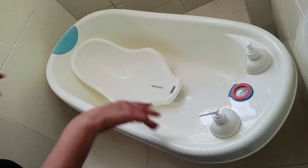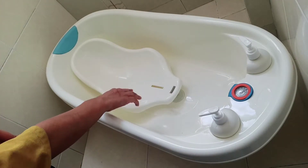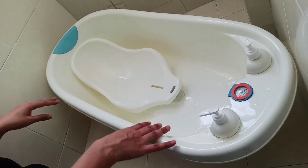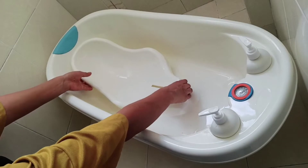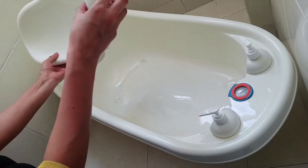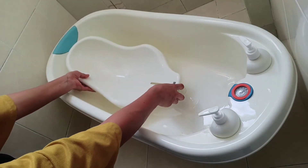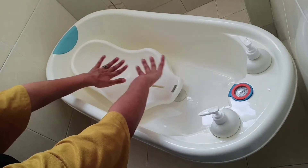This is the Baby Hug bathtub. It comes with a bath sling. If your baby is 0 to 6 months, this bath sling is ideal for your baby. You can also take a cloth to your baby. Let me show you — you can attach it here. It remains sturdy, which is the best part of this bathtub.